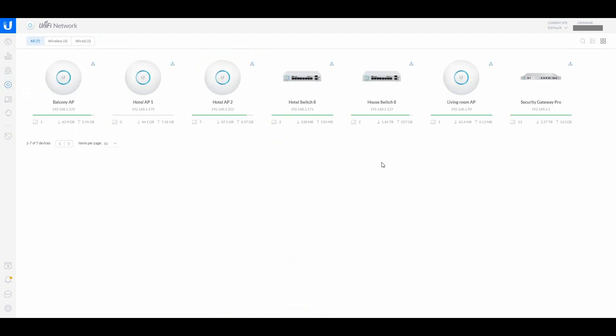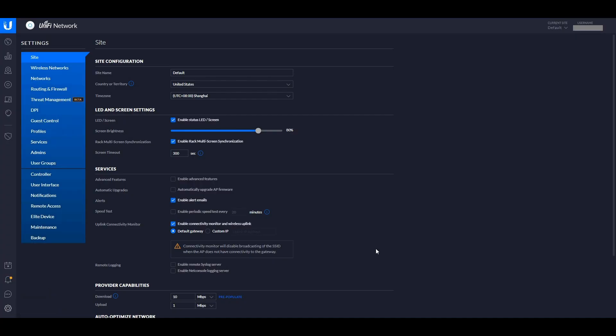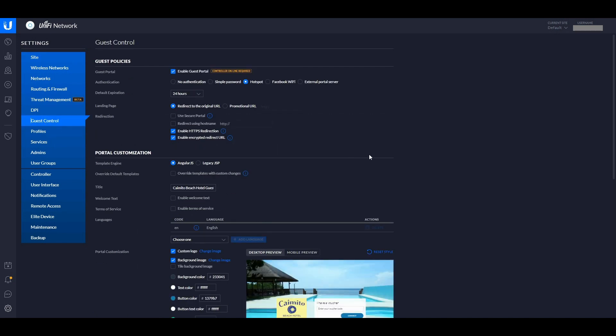The Devices panel is very handy — this is where you can change the settings of all your devices, set up new ones, and see how they're performing. In Settings you do your Wi-Fi and wireless network setup just like normal, but this is also where we have Guest Control and the Hotspot Manager.